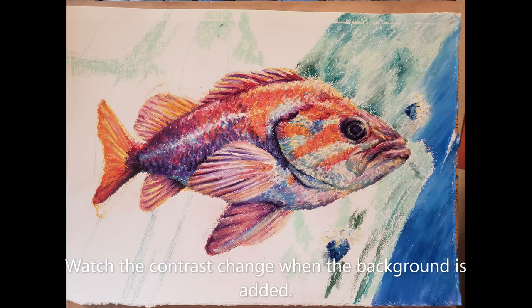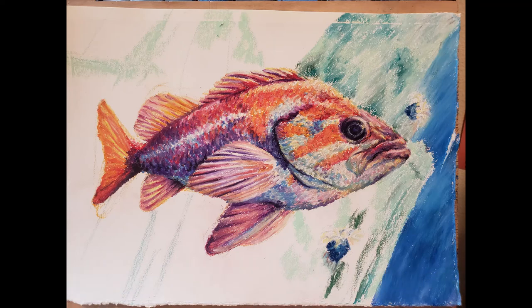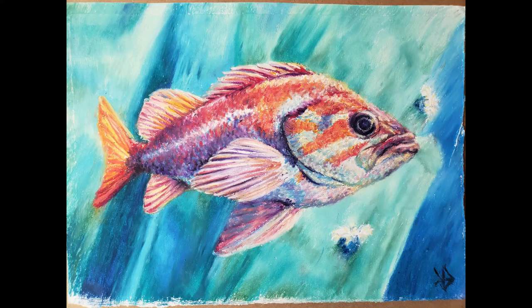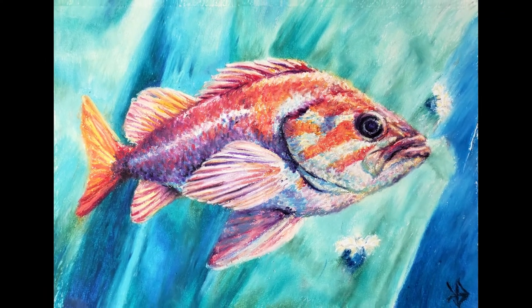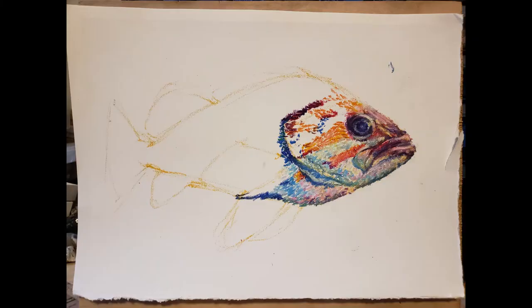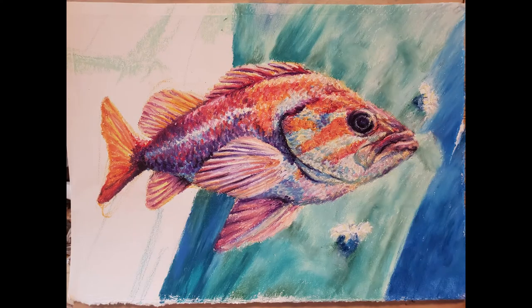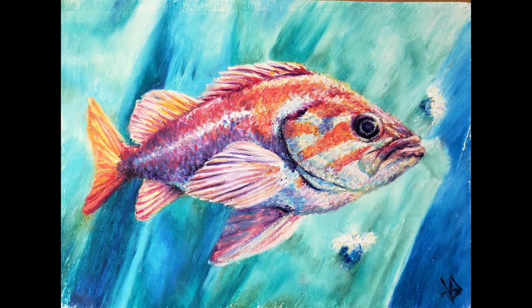You'll notice that as I add the background, all the similar colors in the subject lose their contrast. It's something to consider when you're creating your composition. The end result is a high key tonal piece — an electric version of the scene. I'll take the lessons learned here to the next painting.